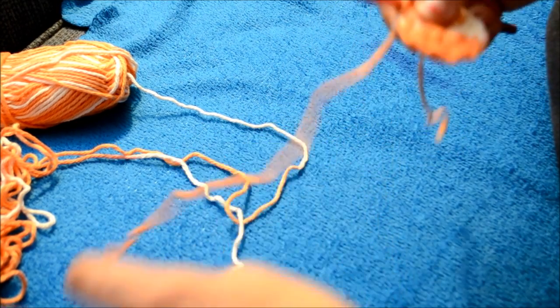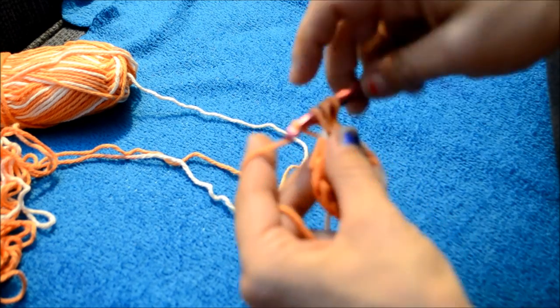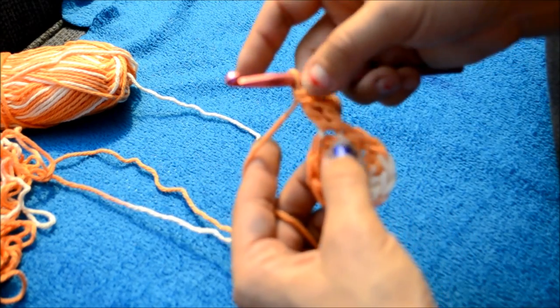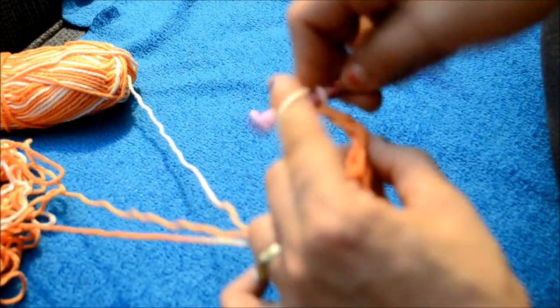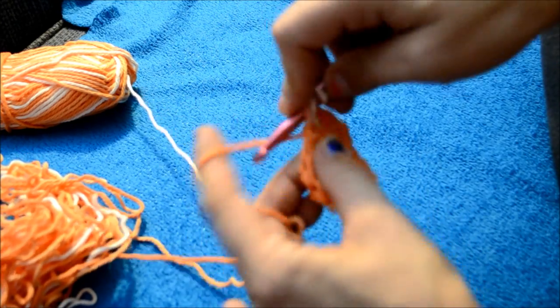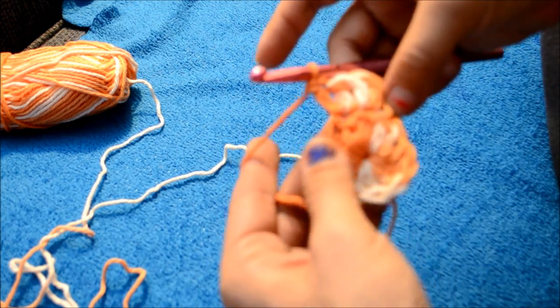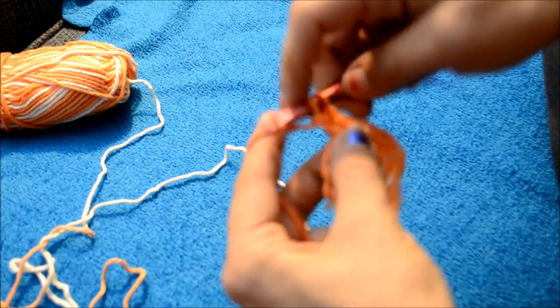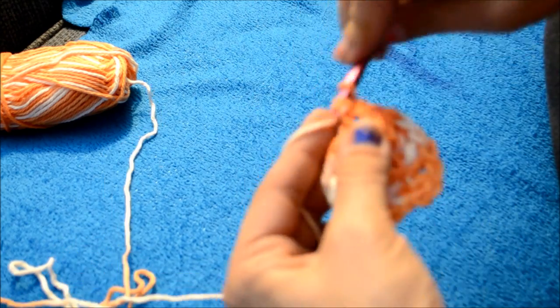So now for round two, you are just going to chain up two, put one double crochet into the same stitch as your chain up two. And then double crochet two times into every stitch around. When I'm done that, I will meet you up and we'll go on to round three.